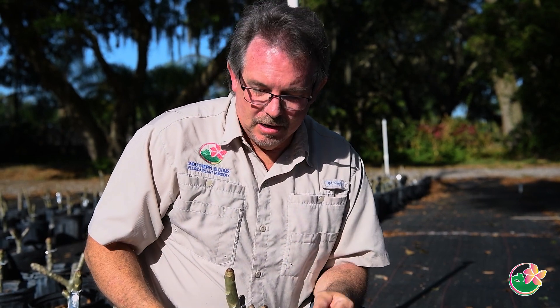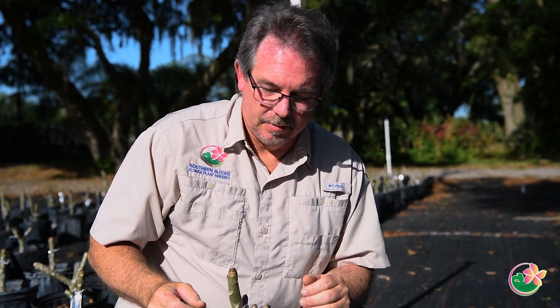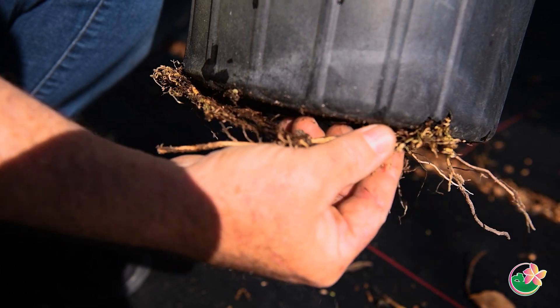As the stem begins to grow you're going to see more foliage come out, which is indicative of more root growth. You can then bump up your watering to about two days a week. Once you see more foliage, you can also move that cutting out to full sun. As the stem continues to grow you'll see more branching and root growth coming out of the bottom weep holes, at which point you can water two to three more times a week because the plant is in full sun.